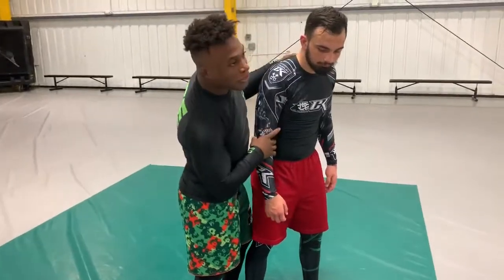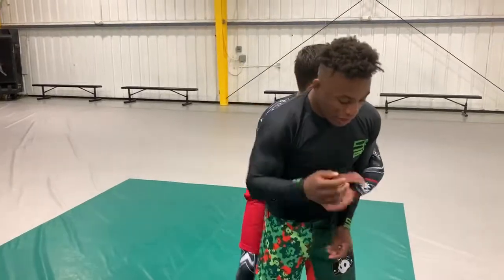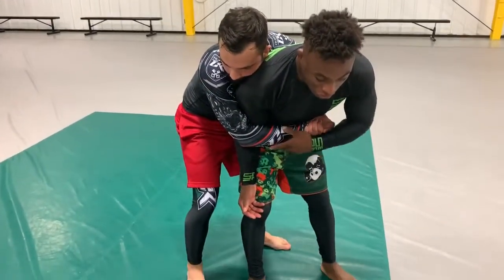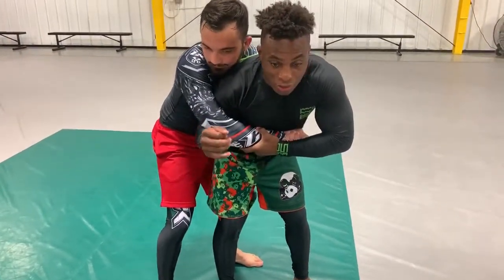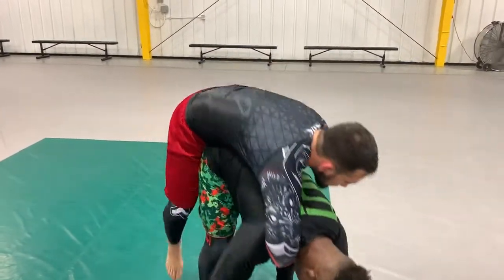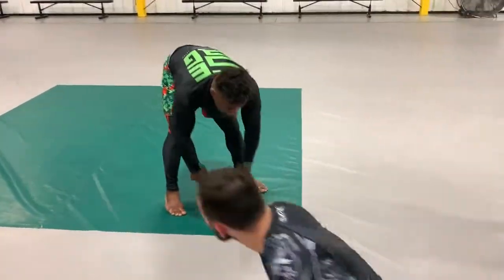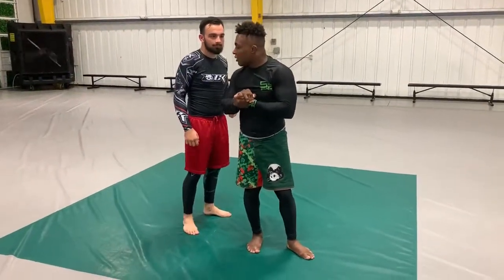We're going to do a demonstration. I've been working on this. I'm going to grab over my arm — I'm here. One thing that might happen, especially here when the guy's fighting you, you might switch to like a seat belt grip. Now all I'm going to do is lean forward — I want you to stay on as long as you can. It goes off, right? Now he's going to get the body lock. Same thing — body lock.